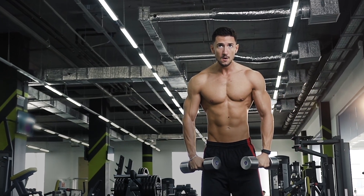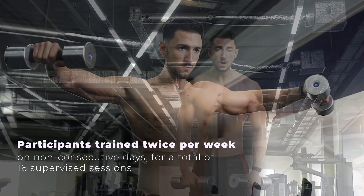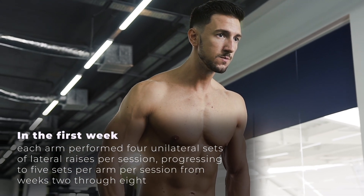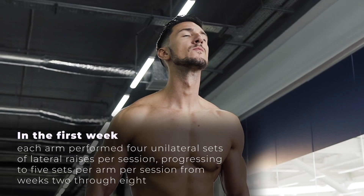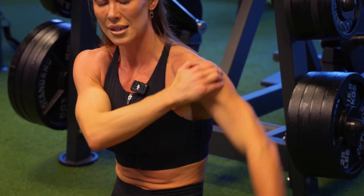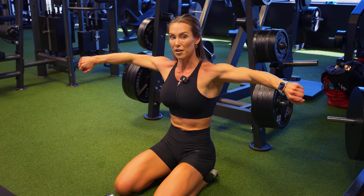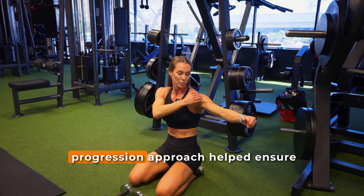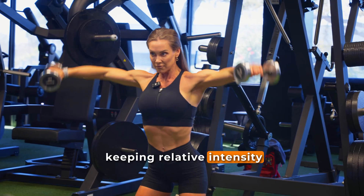The participants trained twice per week on non-consecutive days for a total of 16 supervised sessions. In the first week, each arm performed four unilateral sets of lateral raises per session, progressing to five sets per arm per session from weeks two through eight — a total of 10 working sets per week across the training period. Each set was taken to momentary muscular failure, defined as the point at which participants could no longer raise their arm to a full 90 degrees of shoulder abduction. A target rep range of 12 to 16 was used; if participants exceeded 16 reps, the load was increased by 0.25 kg, and if they failed to reach 12 reps, the load was slightly reduced. This double progression approach helped ensure progressive overload while keeping relative intensity consistent.